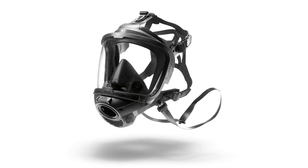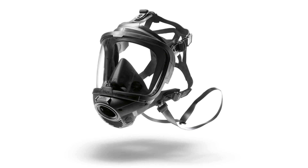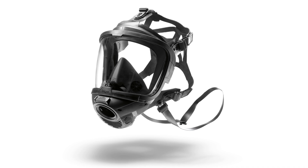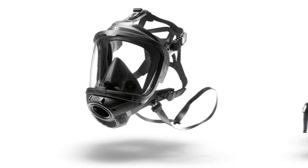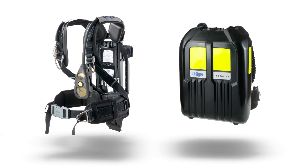The Draeger FPS 7000 full face mask series provides protection for your respiratory system and your eyes. Thanks to its enhanced ergonomics and the availability of multiple sizes, it offers a large, optimized field of vision and a very comfortable, secure fit. In combination with the breathing apparatus, using the FPS 7000 is independent of the ambient air.